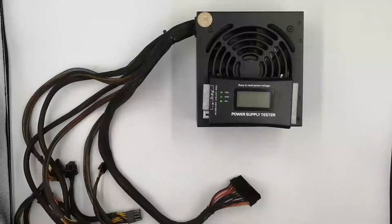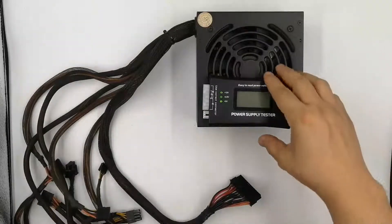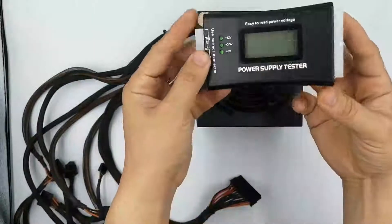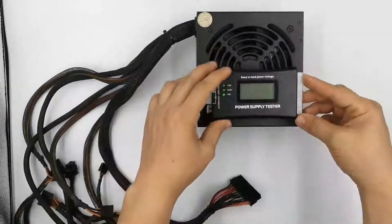For this demonstration, we are going to use this power supply tester. This is available at various computer parts and accessories retailers. There are many different brands, but they pretty much all work the same way.